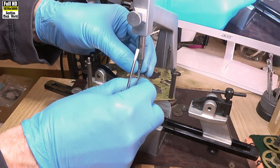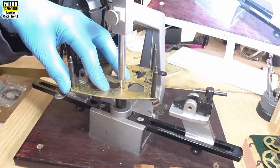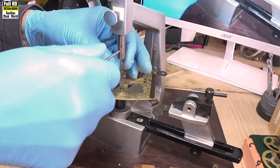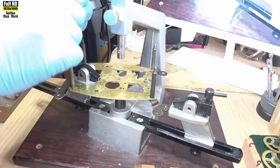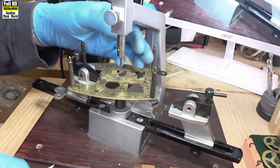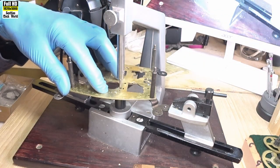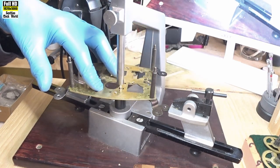Now we put the 2.97mm reamer in and repeat the operation — pressing down lightly, turning the handle, removing the swarf as we go. It's gone through rather easily. Take the 2.97mm out. This is our final reamer: 3.47mm, which is 0.5mm smaller than the external diameter of our bush. It's that friction that holds the bush in place. Push down, clean the reamer, and there it goes through.